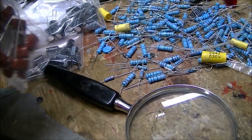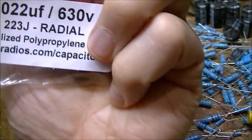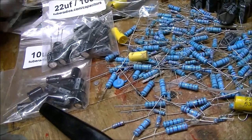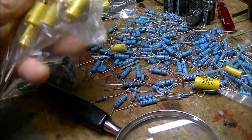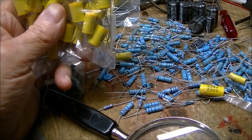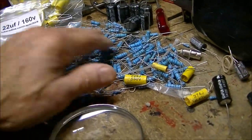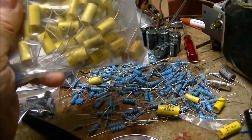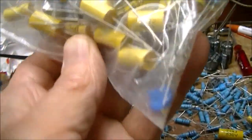I wish I had ordered these type of caps originally for these radios because they're physically smaller — .022s, which the radio uses a lot of, and they're a lot smaller than these here. I looked up the list — I did not order this many, he enclosed extra. He's done this before, so I really appreciate that. All kinds of caps — there's even what looks like a resistor or an MOV in there. It looks like an electrolytic is sitting in there too.